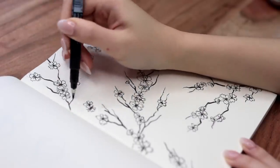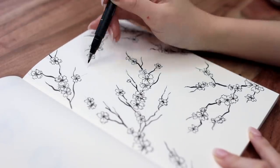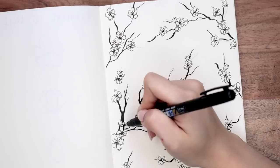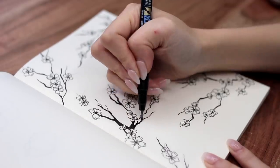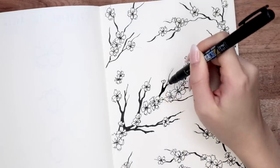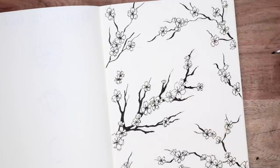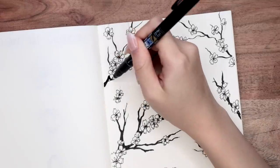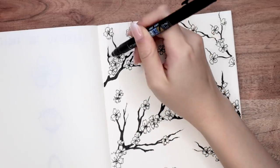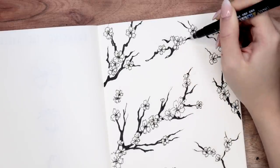I'm getting all of the base tree branches down and then I'm going to go in and thicken them using the same pen, going over the tree branches and thickening it where all of them meet, and rounding out the joining points. It might also help to have a reference picture — I had a couple reference pictures of real life cherry blossom trees. A lot of them get thicker towards the base branch and towards the trunk, so I tried to mimic that. This is also where you can add some more jagged lines and imperfections to give your tree more character.